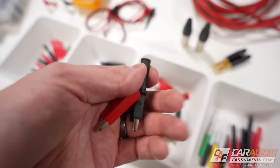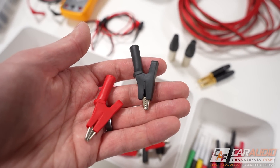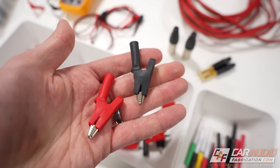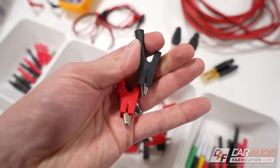Next up, we also have these alligator style clips. It's going to be nice to make test probes using these connections because they can easily connect onto speaker terminals of any size. And even if we have loose wiring, we could also just clip onto it.